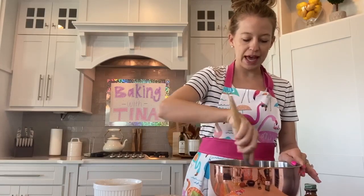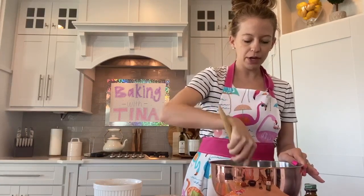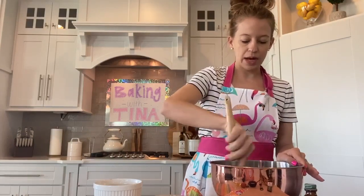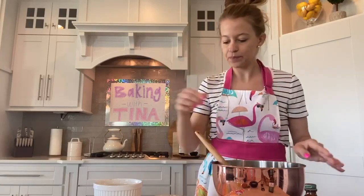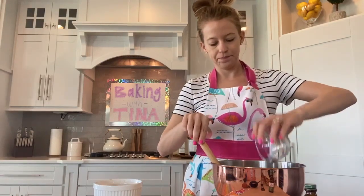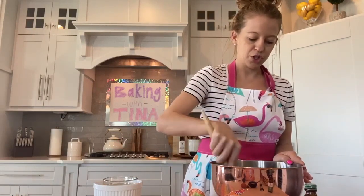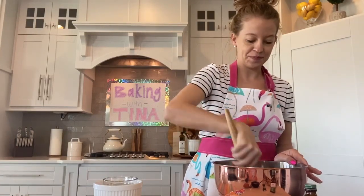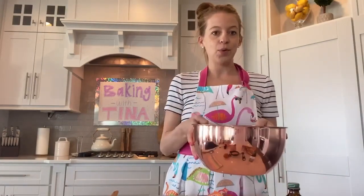Then you're going to add in your egg. You'll want your butter to be a little bit soft — you don't want it to be hard. I melted mine a little bit in the microwave, and your parents can help you with that. Then we're going to add in our egg. Make sure you mix that egg all around and crack the yolk. We can set that bowl aside.